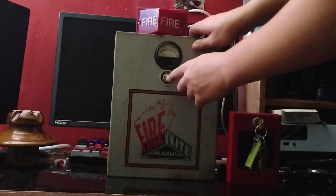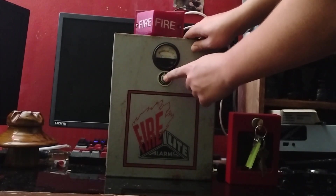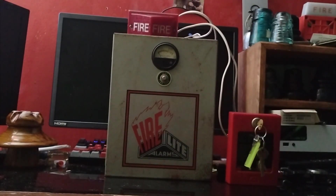Everything works. Once you press the test button, it'll test it. It's just killing the battery even more.